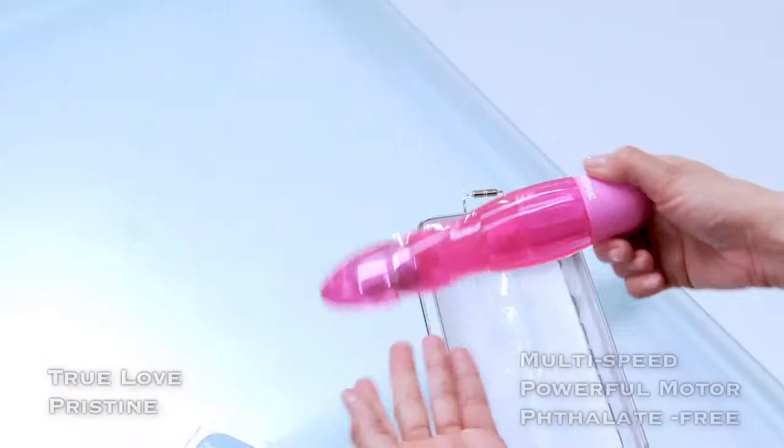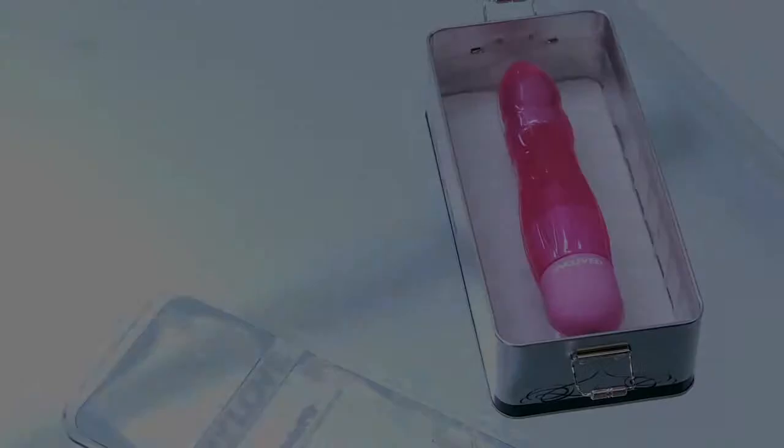This toy should always be cleaned before and after each use with gentle soap and water or with sex toy cleaner.